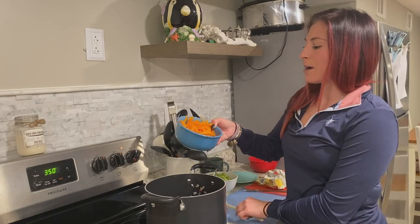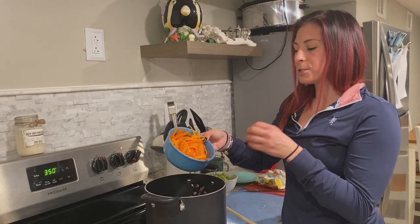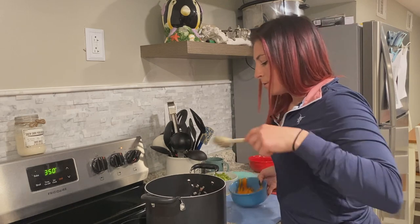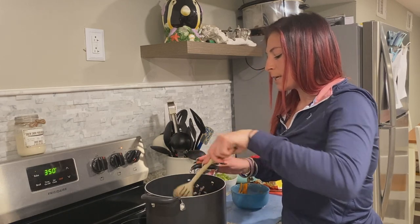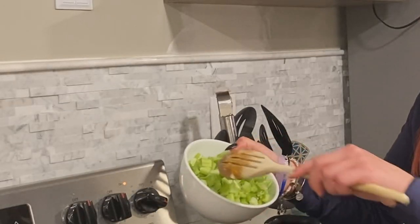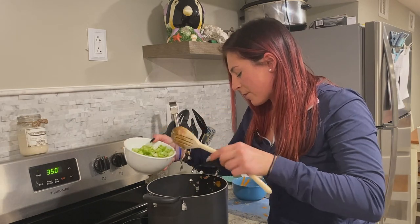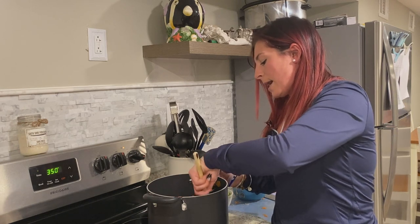The next step is to add our carrots, because we want those to melt down. We do the carrots first instead of the celery, because the celery will still have some chunks and the carrots are what melt down and give you that nice orange color. Mix them in for about 10-15 minutes. Once it hits about 10 minutes, start adding your celery in — it will eventually soften up. I'd say I put in about half a cup of celery. Let that sit for another 10-15 minutes and then we'll start making the cream.